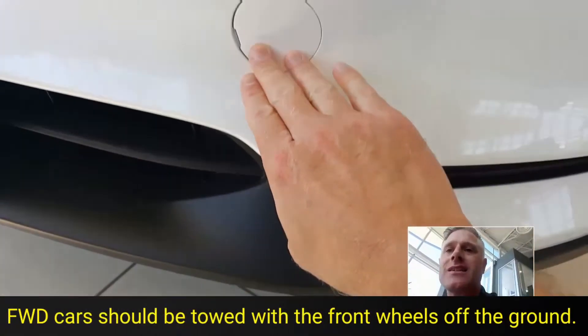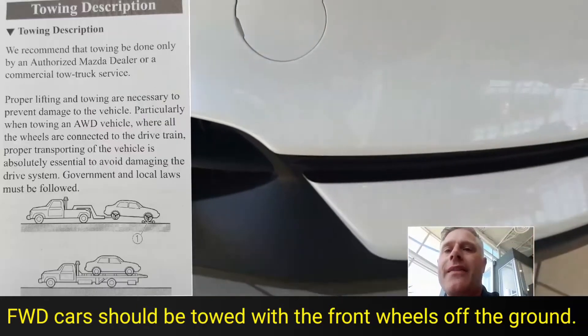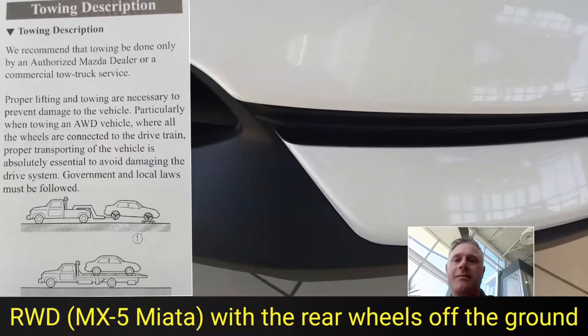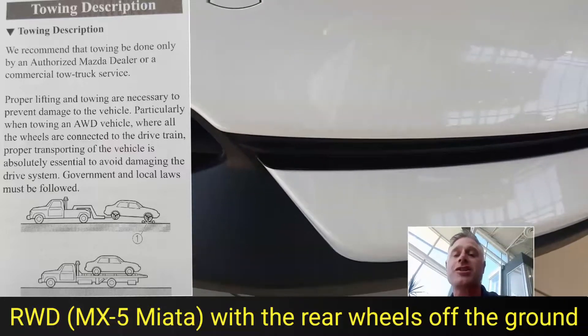So these are actually designed only for the manufacturer to pop this open and then strap the vehicle down to the train that's transporting it from the manufacturer to the dealership. After that, it shouldn't be used at all.